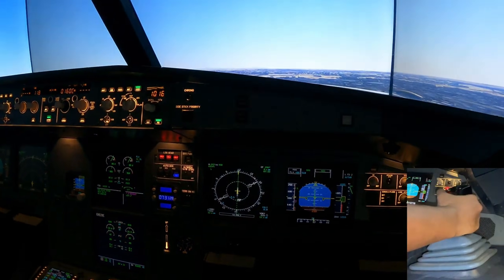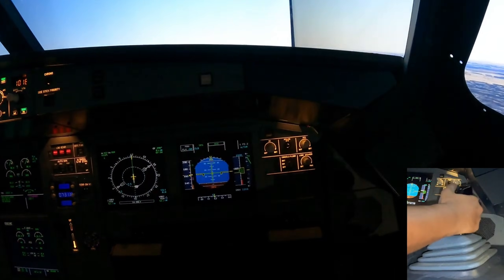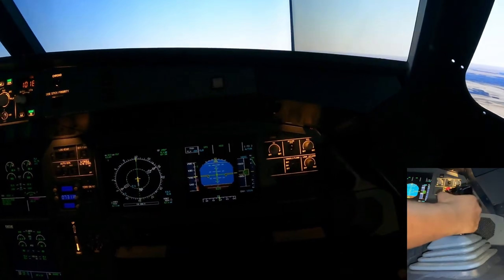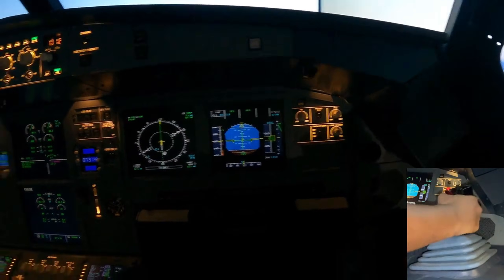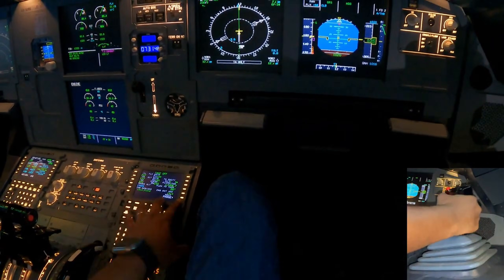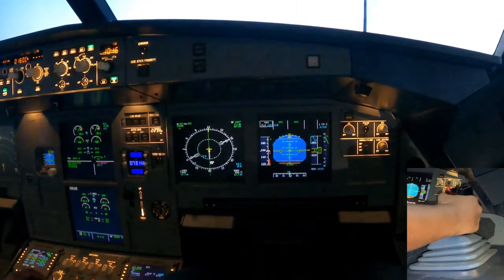Maintain about 15 degrees nose up, climbing away. What you want to do now is ask your pilot monitoring to activate the approach phase. Come to performance and we're going to activate the approach phase very soon, as soon as we get to about 1600 feet.